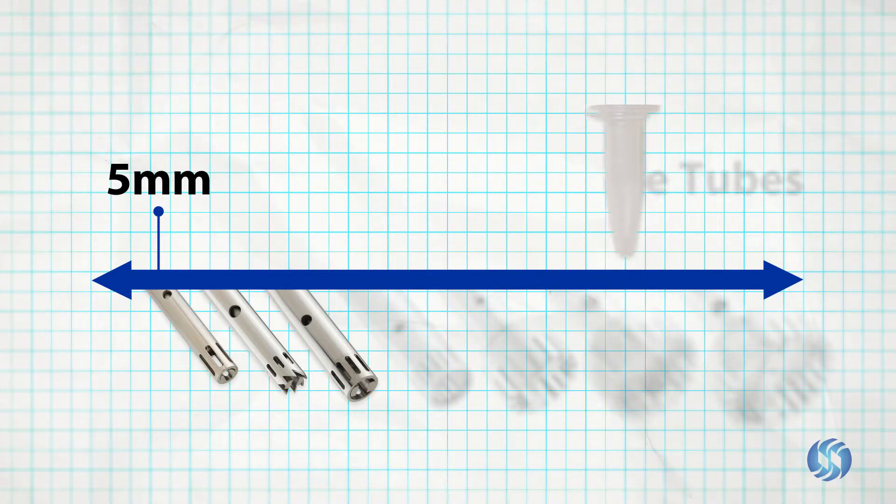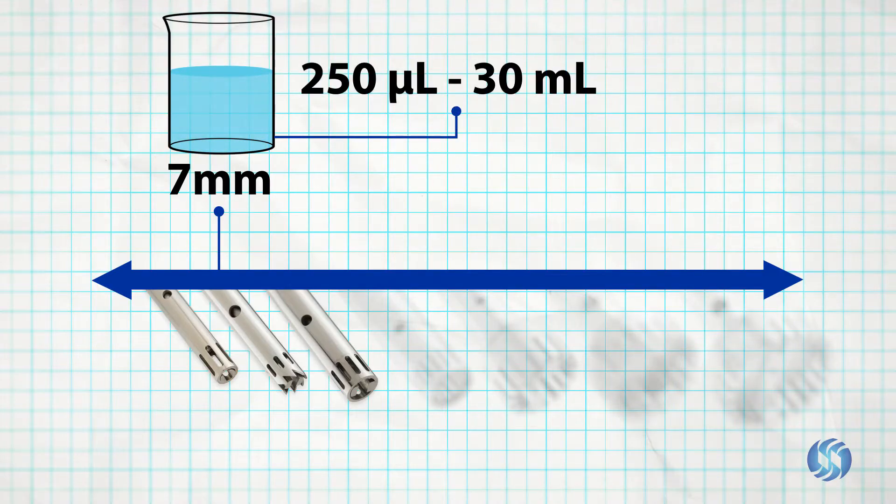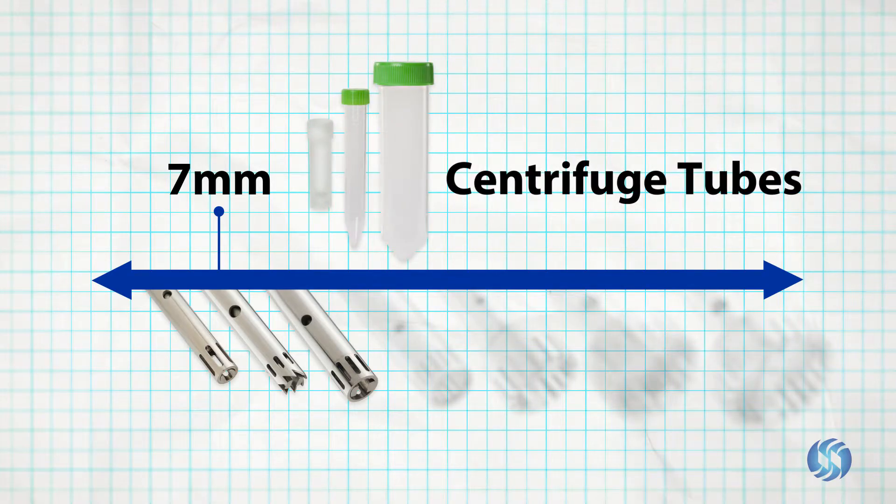7 millimeter probes are capable of processing in volumes between 250 microliters and 30 milliliters, and are well suited for working in 5, 15, or 50 milliliter centrifuge tubes.